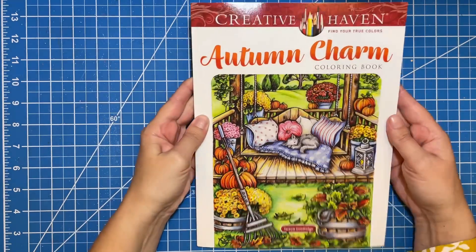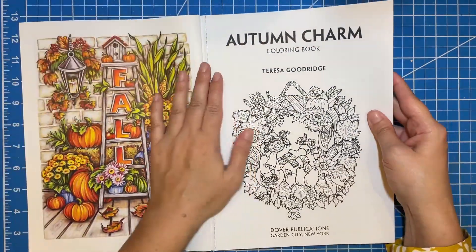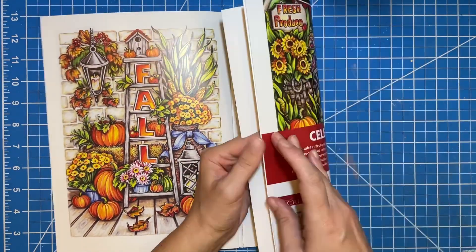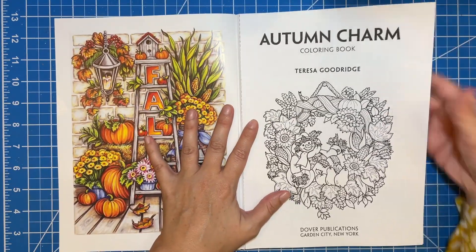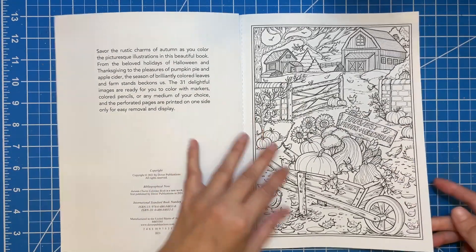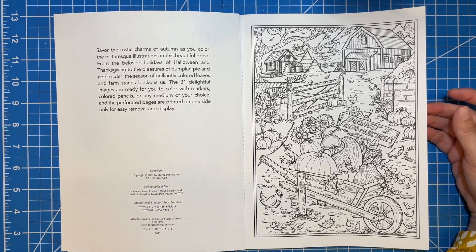This is a Creative Haven book, just like all of the other ones. Standard size, and then you've got your inside front cover — look how beautiful that is. And of course the inside back has that one. These are all one-sided on paper that's a little bit better quality than just your regular CreateSpace paper. I really like Creative Haven paper.